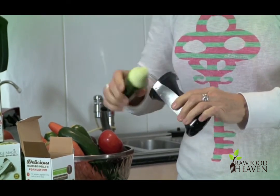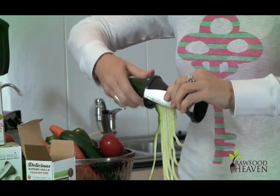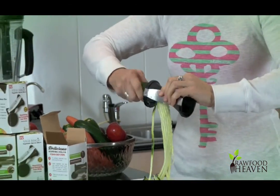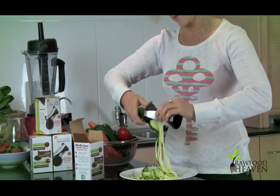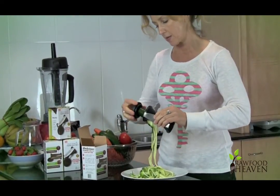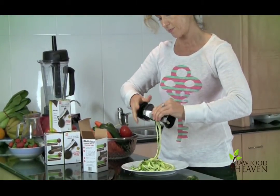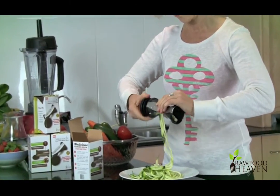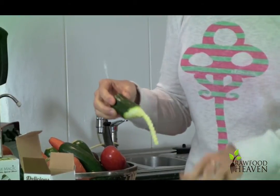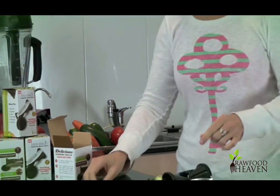If you want to use the different sized blades, you can turn it around and you get more of the individual style noodles — they're simply just going to fall on the plate. See how easy it is to use! As it gets further down, you can place the cap on just to really get the most out of your vegetable and turn. Or if you like, you can just take it out from there and place that to the side. Trim the edge off and that can go in your soup bag as well for later on.